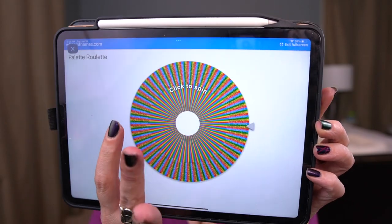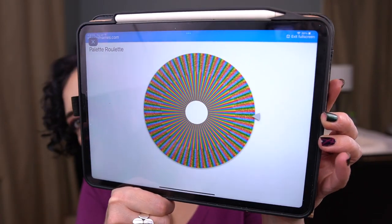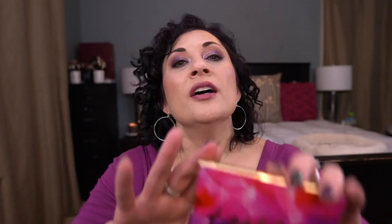Let me pull up Wheel of Names, where I have all of my palettes loaded. I just updated it so there's a ton more — Black Friday, holiday palettes, lots of stuff. Let's see what we get... okay, Tarte Tartlet and Bloom! Let me grab that — I'll be right back. Here's the Tartlet and Bloom palette, it's been a while since I've looked at this.